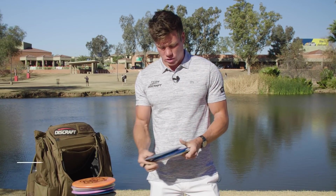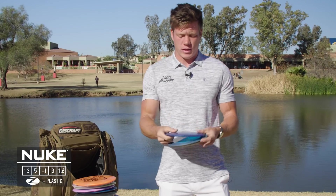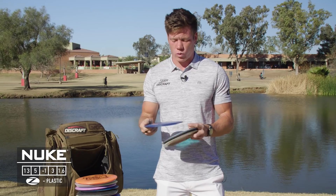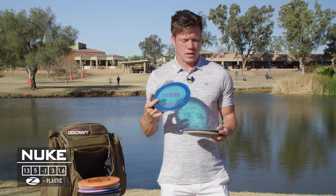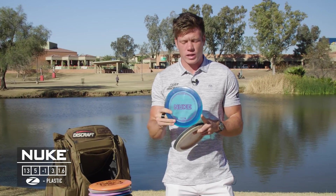I also have a Z Nuke which is super overstable. If I throw it flat it fades to hyzer pretty quickly — not quite as overstable as a Force probably, but really overstable and super good in headwinds and windy conditions in general.